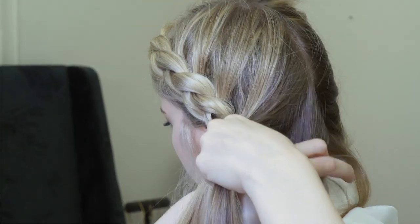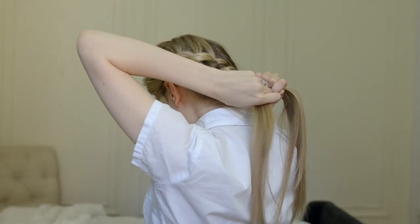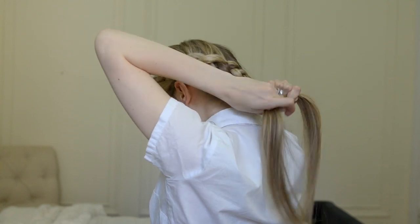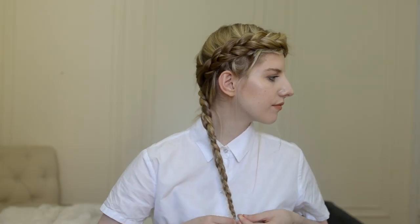Once you've made it this far, the rest is easy. Continue the dutch braid near your hairline until all the hair is incorporated, and then work up the rest of your hair in a standard crossing under braid, and then secure it with a small elastic.